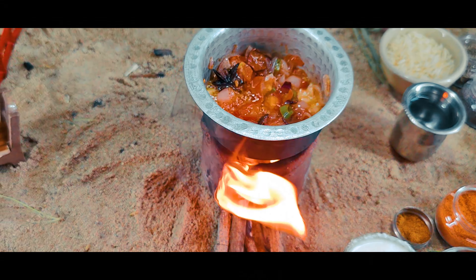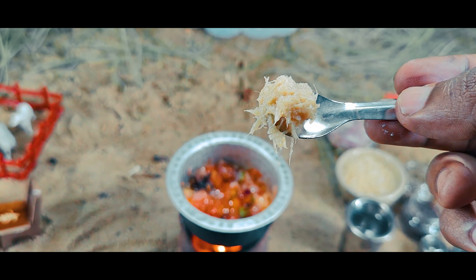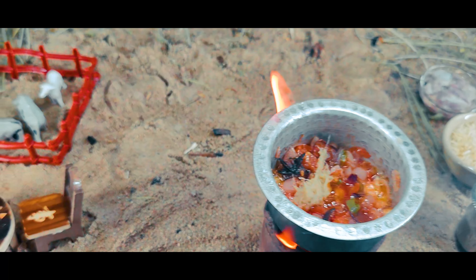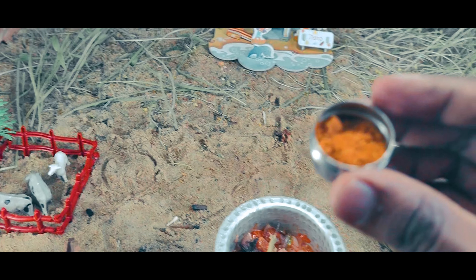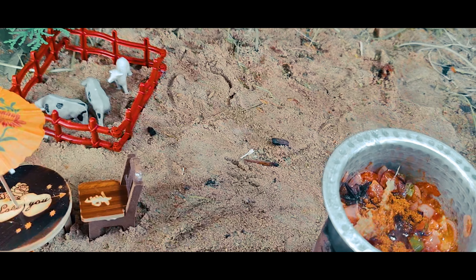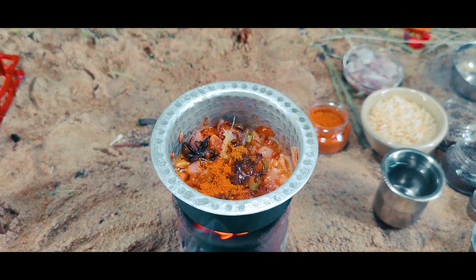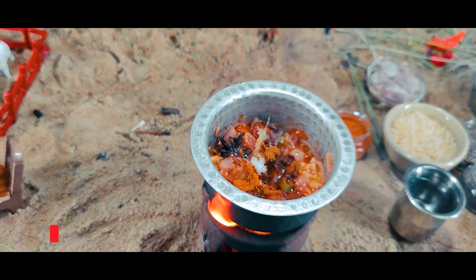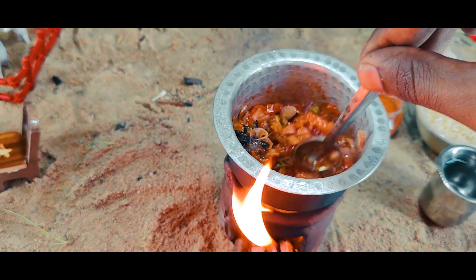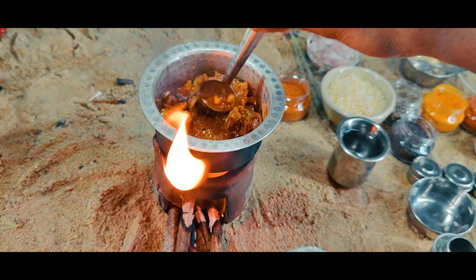I have a lot of different ingredients. I am going to add 1 teaspoon of ingi food. I will drop the paste and add the garam masala. Let's add all the ingredients. It's a good smell!